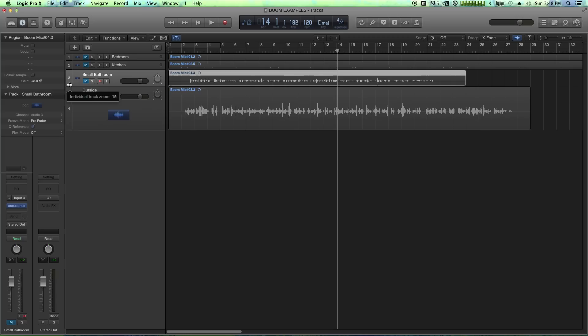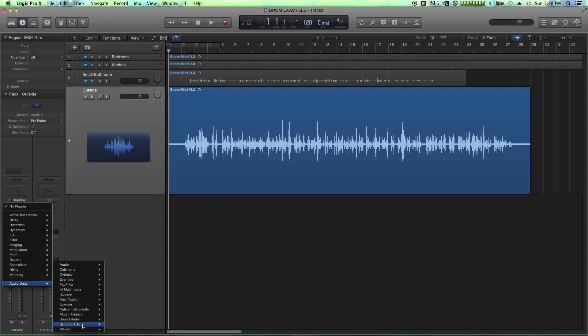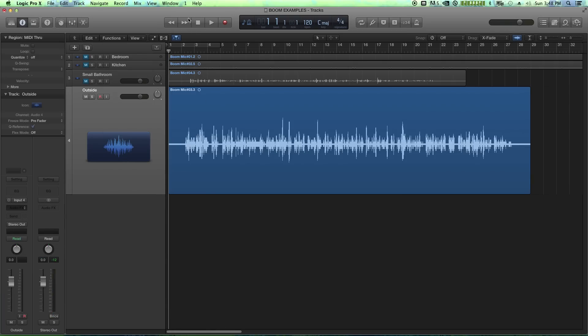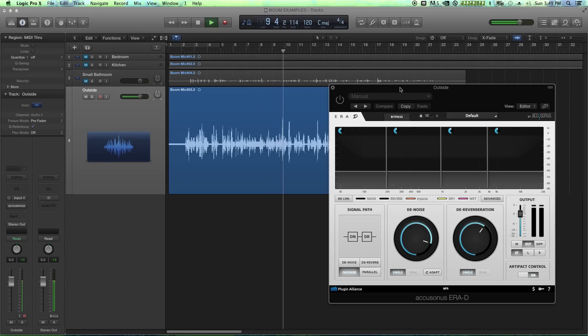Let's try one last example — an outside shot in my backyard. It was actually starting to rain, which was a perfect example for denoising rain in the background. The mic is under an awning so it's not getting wet. The windscreen or windsock is over the mic this time, unlike the other examples. There's a lot of background noise: rain, rustling leaves from several trees, traffic, motorcycles, and dogs barking.